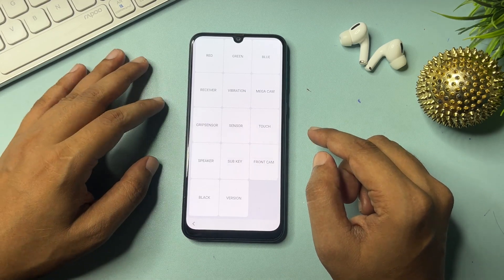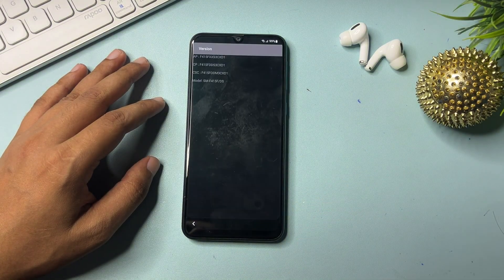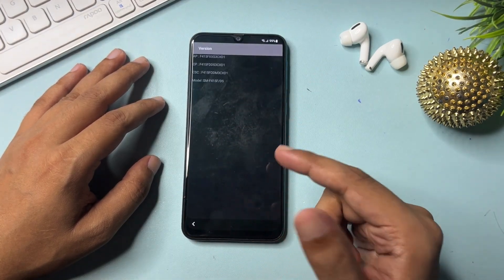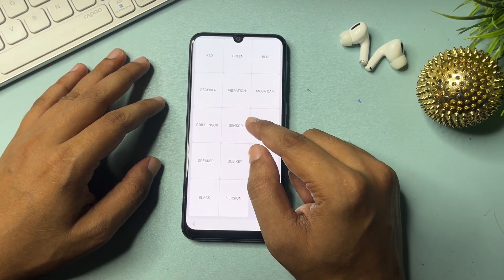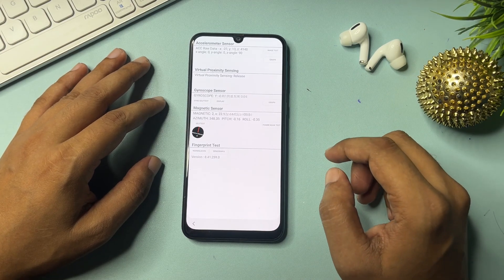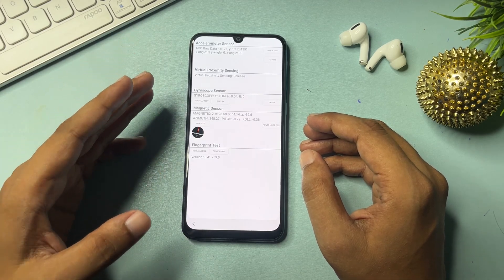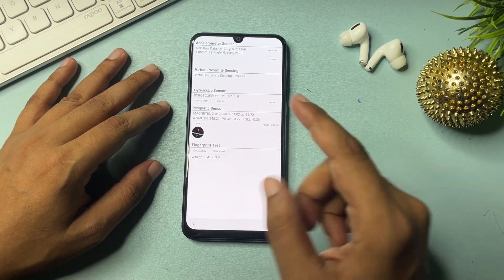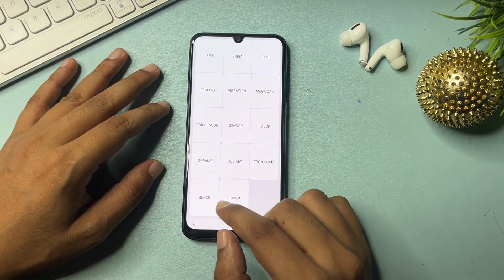You will get a lot of options. Go to the 'Version' option and click on it. It will show your phone's version information. Wait on this page for 5 seconds, then go back. Now you will see another option — 'Sensor.' Click on the sensor option and you will get a lot of synchronization activity. Wait for this synchronization for 5 seconds, then go back.